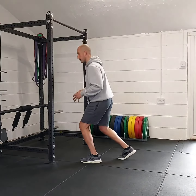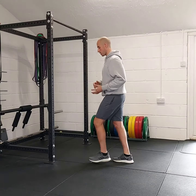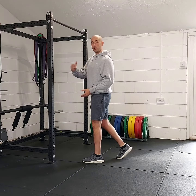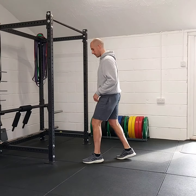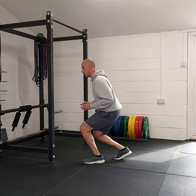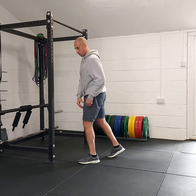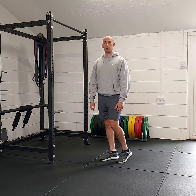Once we've landed, we set ourselves and go down again. When we start doing these, we begin with less intensity — going down a bit slower to practice. Once we build up confidence, we can drive through fast and land safely. Then we can really get that shallow drop — just enough to drive the quad and the glute to send us upwards — and then switch around for the next side.